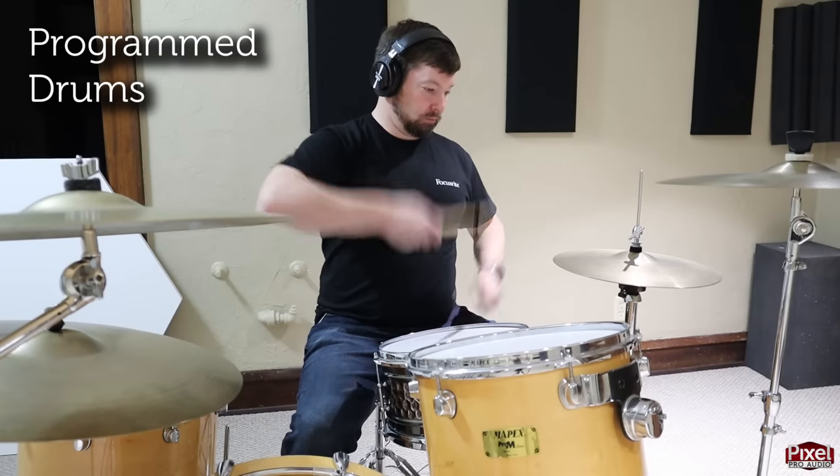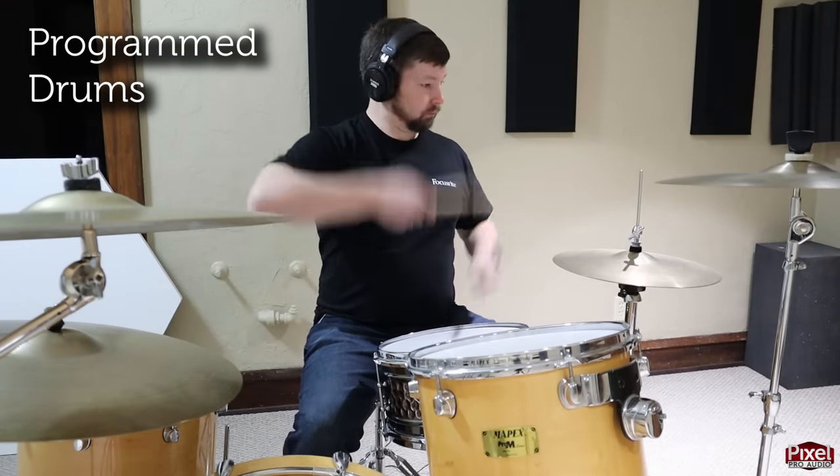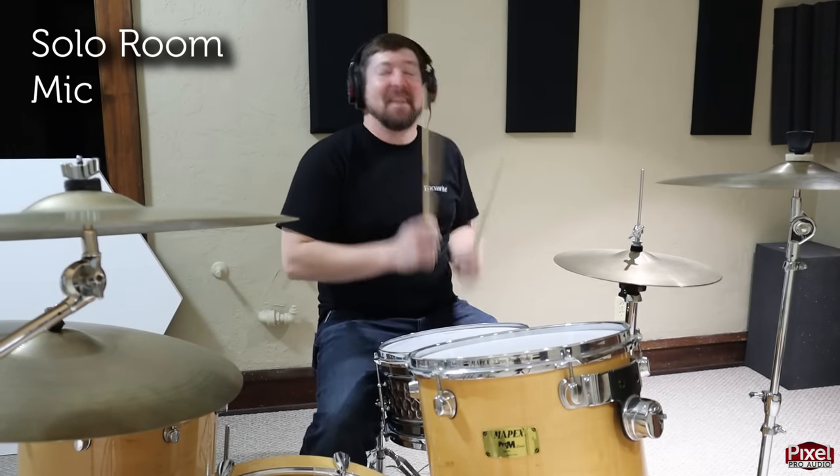When writing a song you can use just the programmed drums or just the live drums. We wanted to show the best of both worlds and combine them to make one sound. Listen to just the programmed drums... now just the live drum kit with the solo mic... and this is both tracks blended together, which we'll use in our final mix.